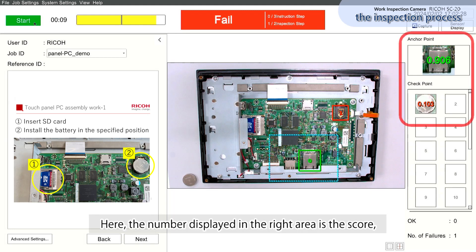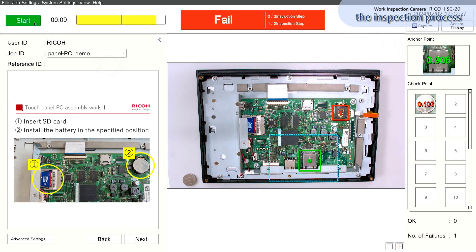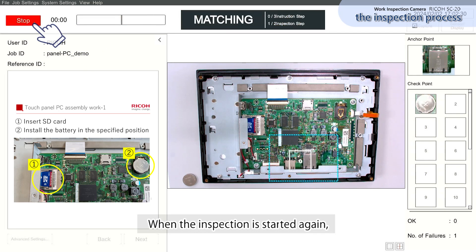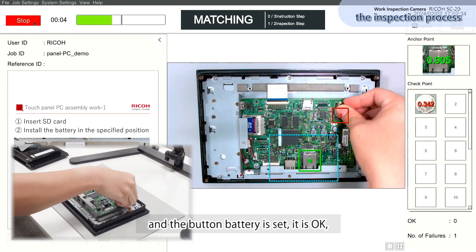The number displayed in the right area is the score, which indicates how well each point matches the master image. When the inspection is started again and the button battery is set, it is okay.